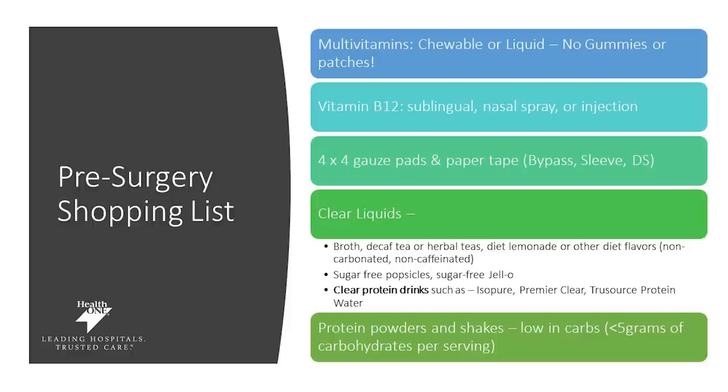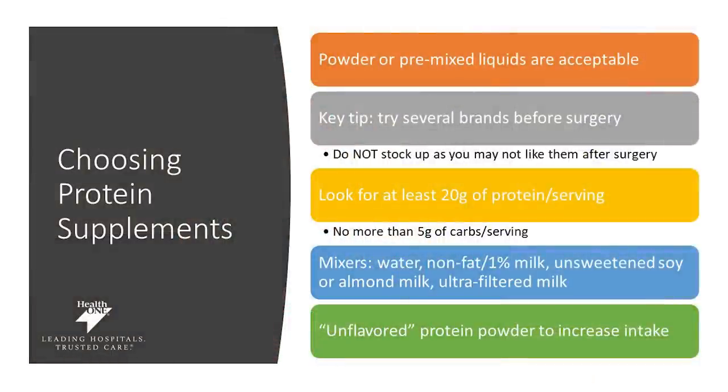Protein powders and shakes are something you'll also want to purchase ahead of time. These protein shakes need to be low in carbohydrates — less than five grams of carbohydrates per serving — and high in protein. These are not to be smoothies. They're really supposed to be protein drinks that you mix with water or a low-calorie milk alternative to help meet your nutritional needs. When choosing protein supplements, we want to make sure you choose powder or premixed liquids — both are acceptable. The key is to try several brands and find which one you like before surgery.